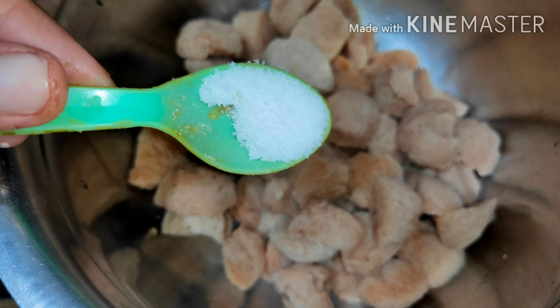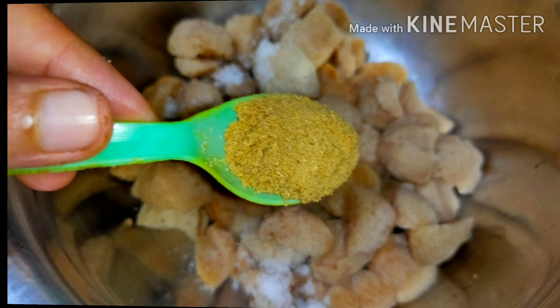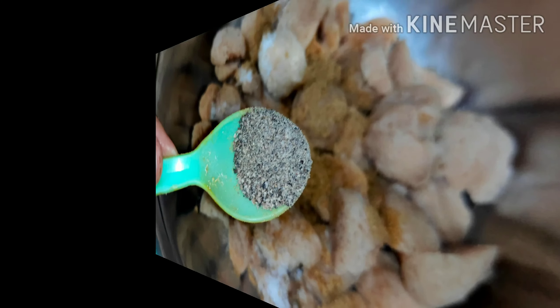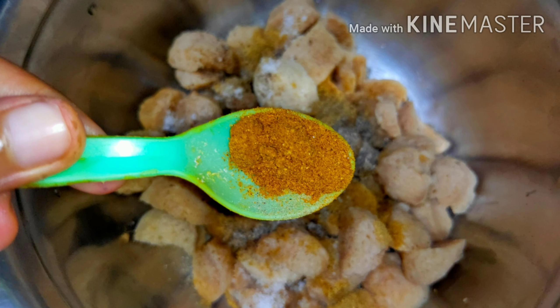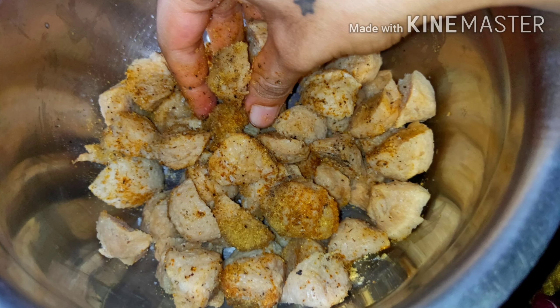For the marinade, we add salt to taste, one spoon of coriander powder, half spoon of pepper for spiciness, and half spoon of garam masala. We mix all of these with the help of our hands and let it rest for about 20 minutes.